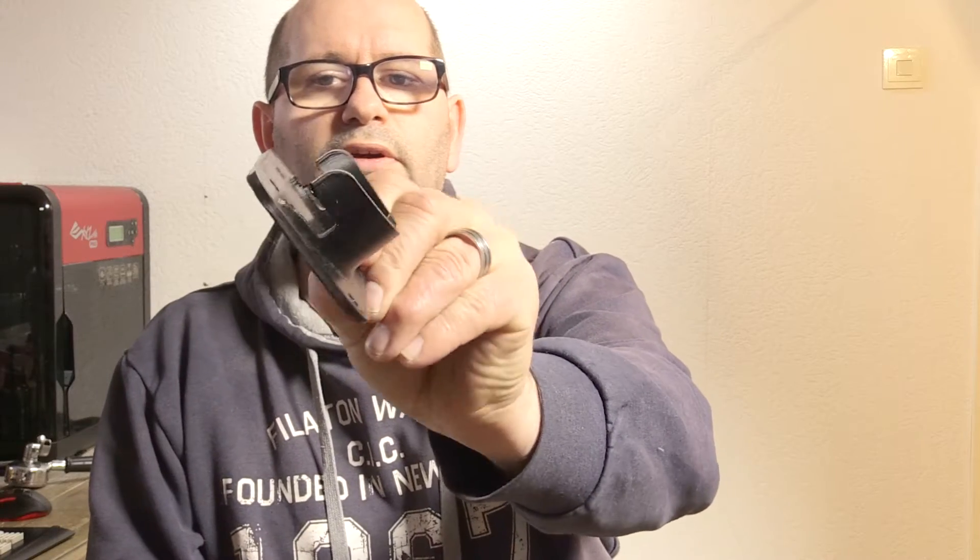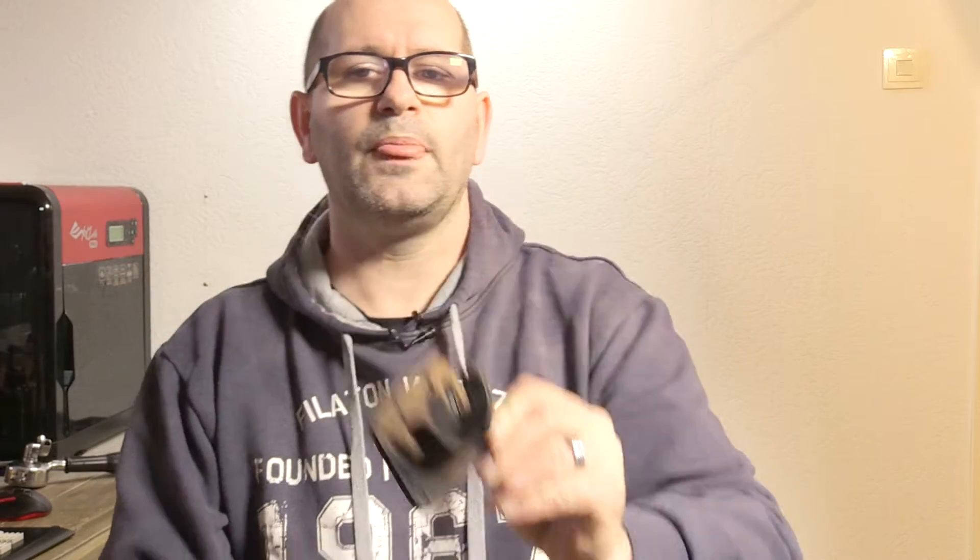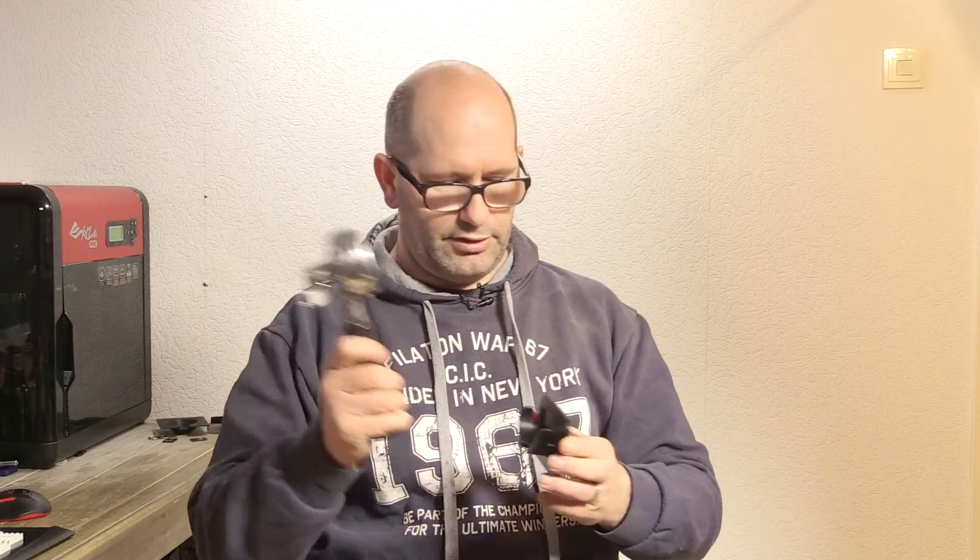It really looks very very good and it printed very well. After it printed I took my porta filter holder and tried to hang it in, but it didn't fit. What I learned at that moment was that La Pavoni makes several kinds of porta holders — they make one for the smaller home machines and ones for the bigger machines, like I have.